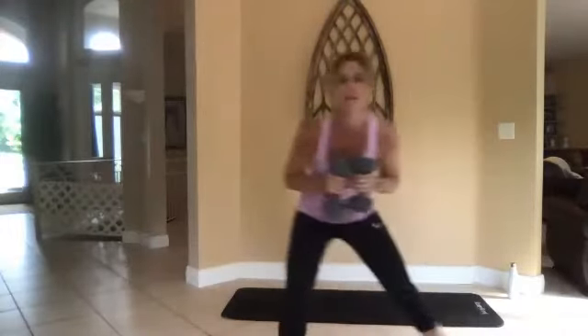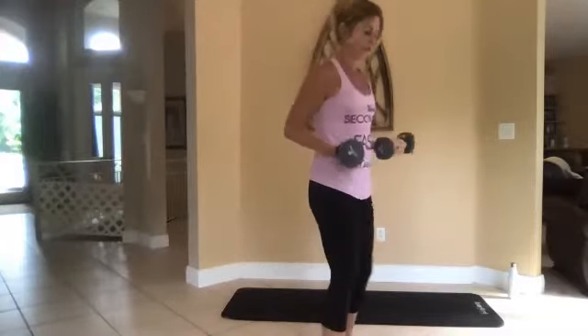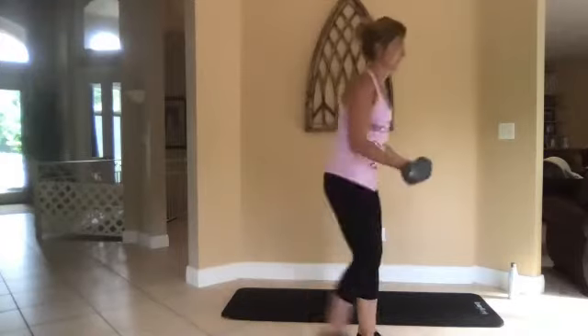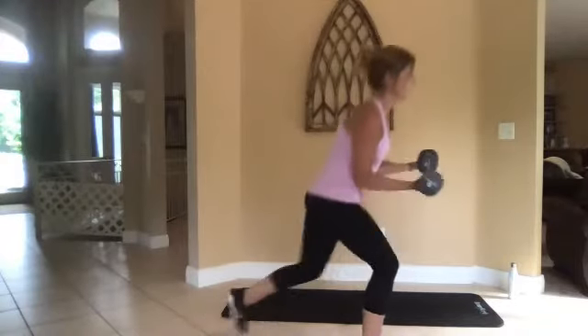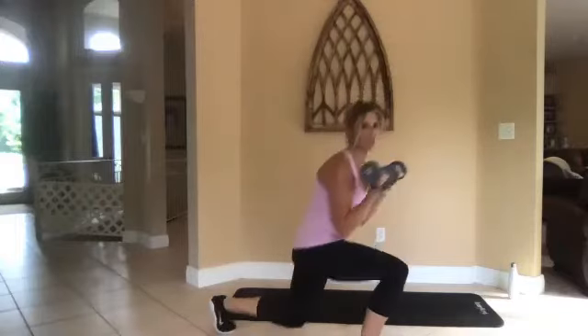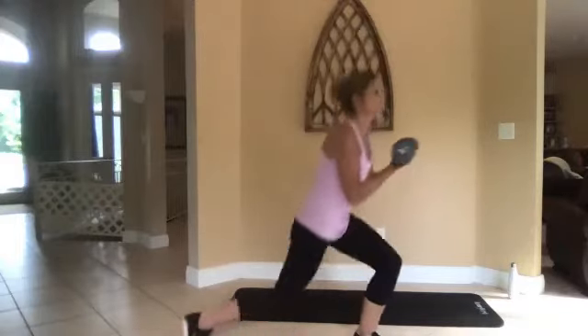Three, two, one, go. All right, do a reverse lunge — lunge back on the right foot, then left foot, with a bicep curl. Take your time here, don't rush through it.